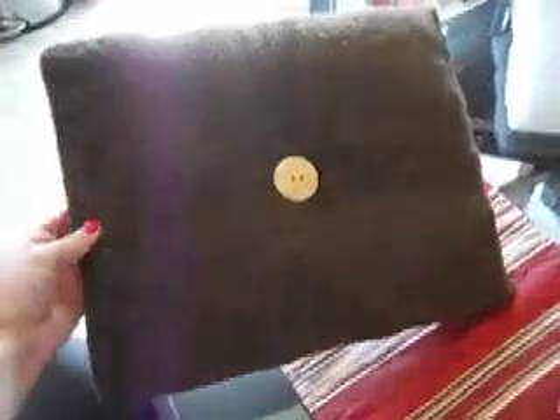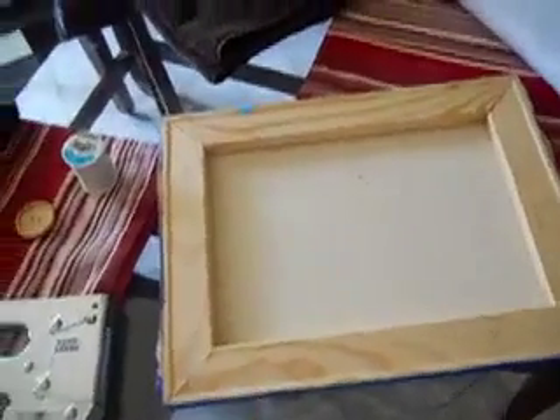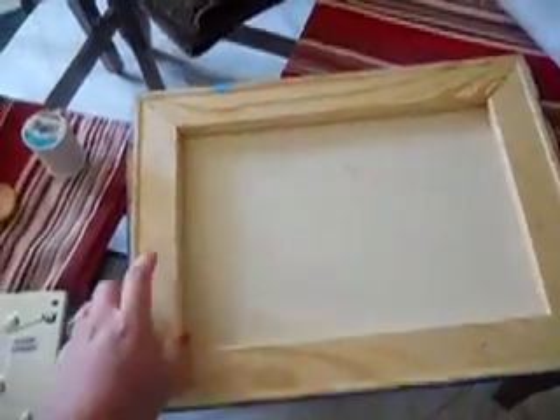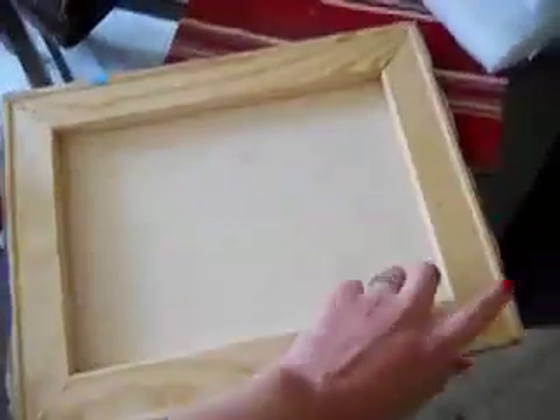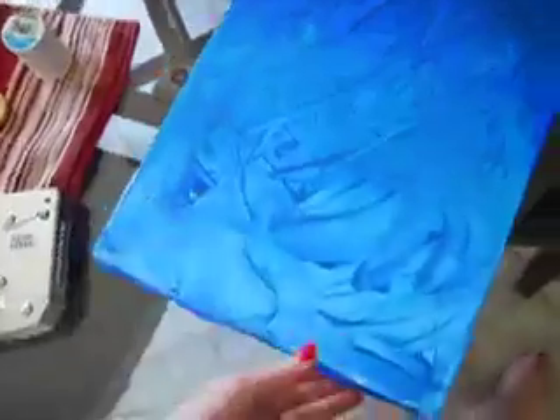I'm making three of them. The items you need to make it include a canvas — this is actually a painting I made that I don't like anymore. You can buy them at Walmart; it's a wooden frame with stretched canvas. You can also just buy the frame pieces and pick whatever size you want and staple them together. They're plain white and not very expensive. So I'm just repurposing this one.